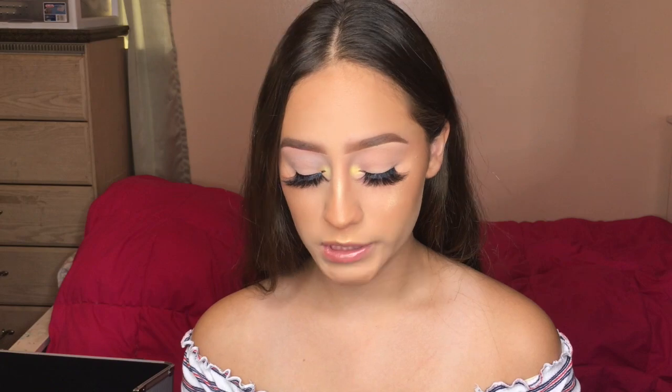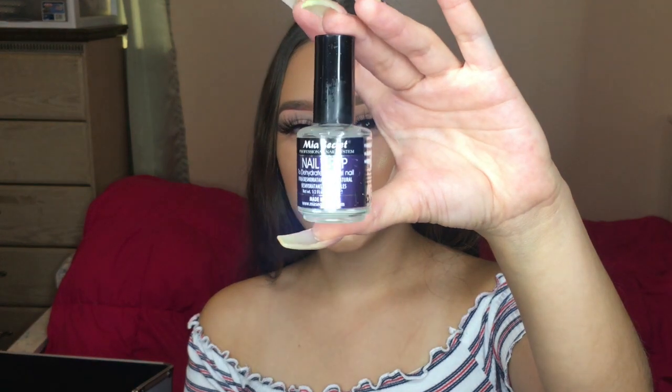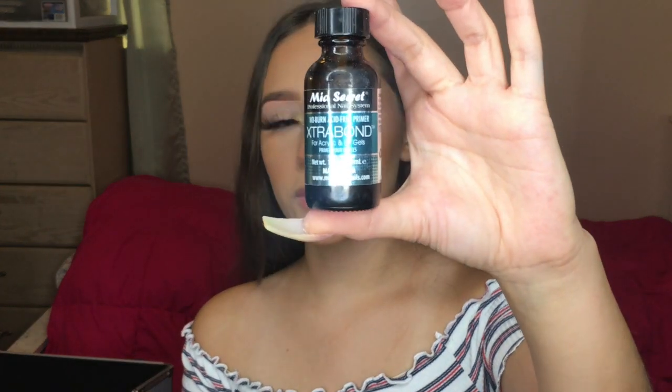The final steps in prepping the nail are dehydrator and primer. This is my dehydrator from Mia Secret, and I have the same brand primer — these actually came in a set together. This is the Mia Secret non-acid primer. These are the only ones I've used since I'm new to nails, so I don't have much to compare them to, but they have worked for me so far.